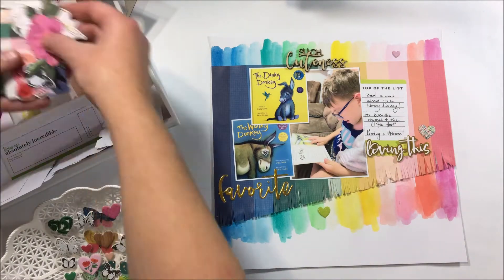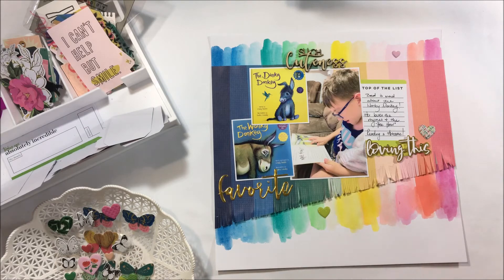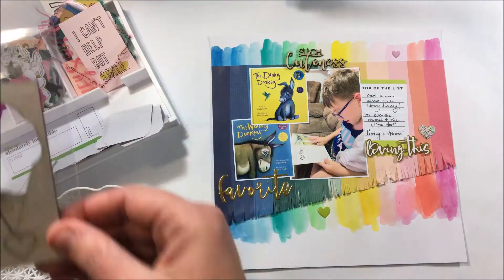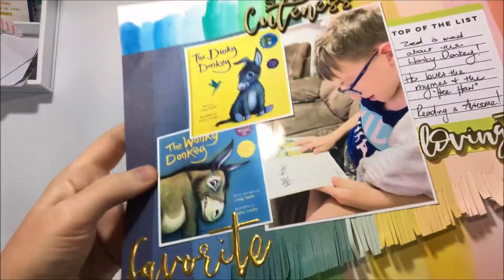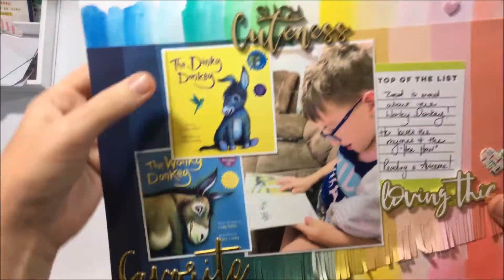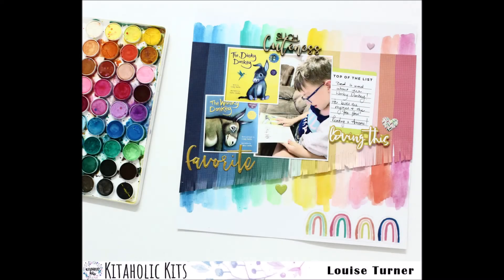Off camera I have stuck that down and added my journalling. I've also had a bit of a look at some of the elements and decided I was going to put some hearts in matching colours in that watercolour area. Apart from that I'm just going to pop the little rainbow down in the bottom right hand corner and then this layout is complete. Thanks for watching, I hope you enjoyed, and if you haven't already please...